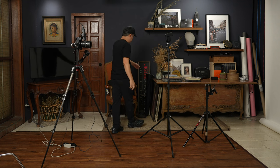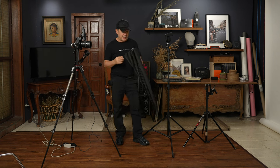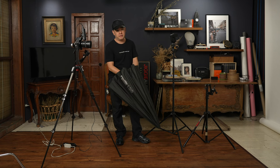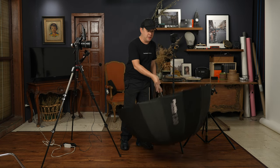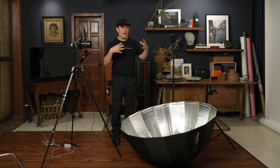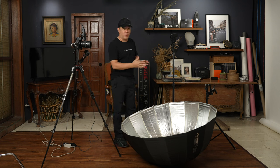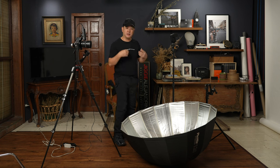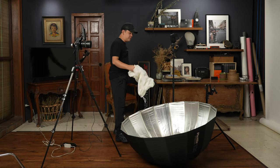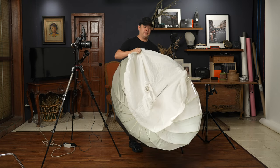The modifier I will be using is my Photix 120cm reflective umbrella. A lot of photographers tend to stay away from modifiers like this, but I really love them because they're very portable, they're huge, and best of all they are inexpensive. We're using the silver side, but the silver side adds a lot of specularity which I don't want. I want the light to be as soft as possible, so I'll diffuse it further using this umbrella diffuser — just like a softbox, you put it over the umbrella to get nicely diffused light.